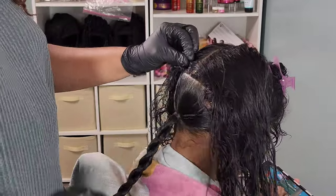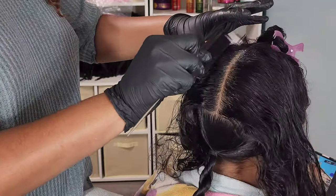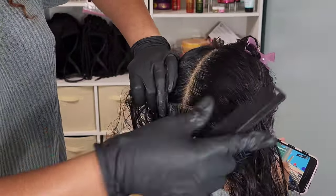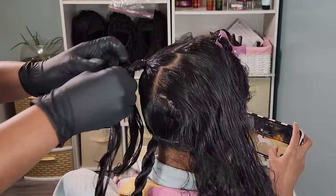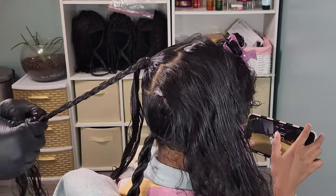Now we're going in with the middle part, using those same methods — gel to clean up the parts. It makes it a whole lot easier when trying to do a precision clean part when you have gel on that section. I'm securing her hair with two black rubber bands and then doing another chain link braid on this section as well.